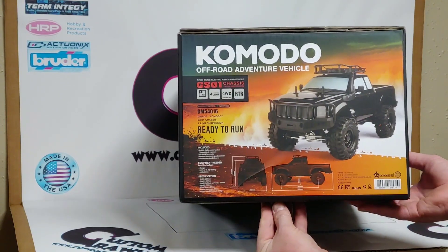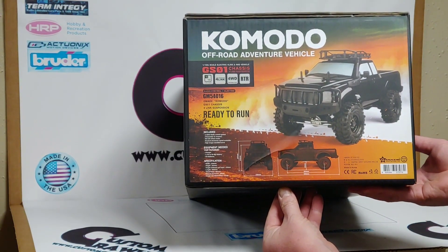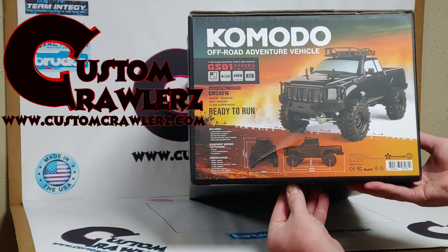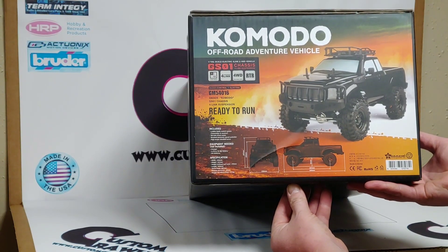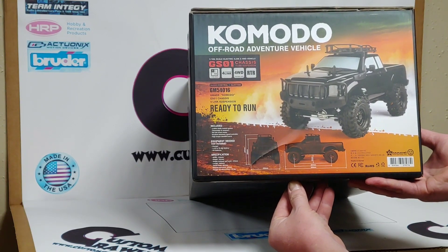Also included is a high-torque standard-sized steering servo. Looking at the side of the box: Komodo off-road vehicle, 1/10 scale, electric, four-link, four-wheel drive, GS01 chassis. This model is the GM54016, made by GMAID — it's a Komodo, ready to run in the box.